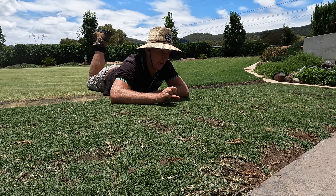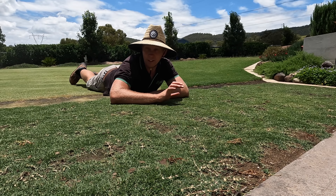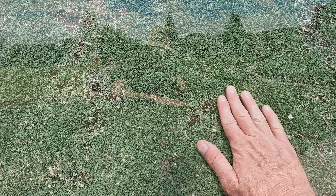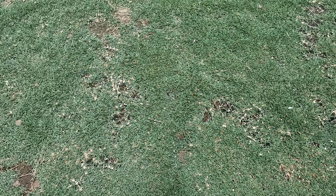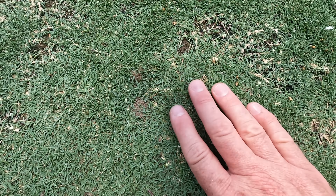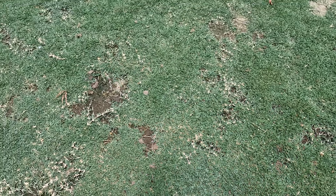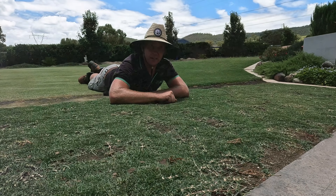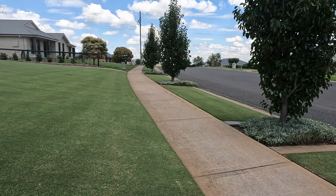Righto guys, in today's video it's time for me to give this front lawn a bit of a groom, a bit of a de-thatch. It's looking beautiful at the moment. The grass is nice and green, it's mowing beautifully. PGRs are probably at about 80%, so it's probably due to be applied again after the weekend. It's been fed recently and it's looking really good. Now to keep it that way, it's time to give it a bit of love.